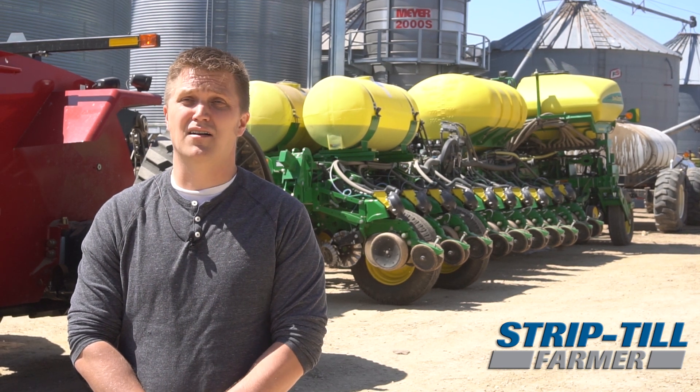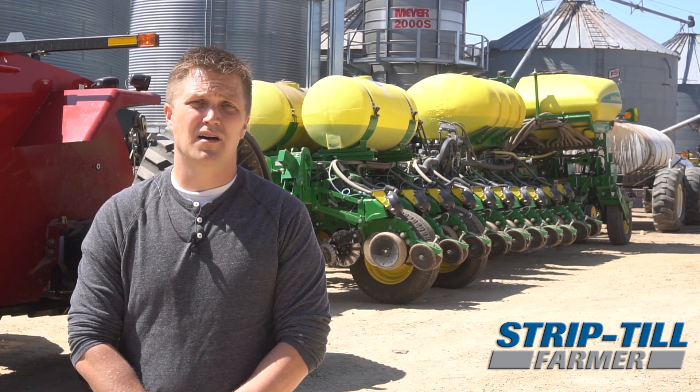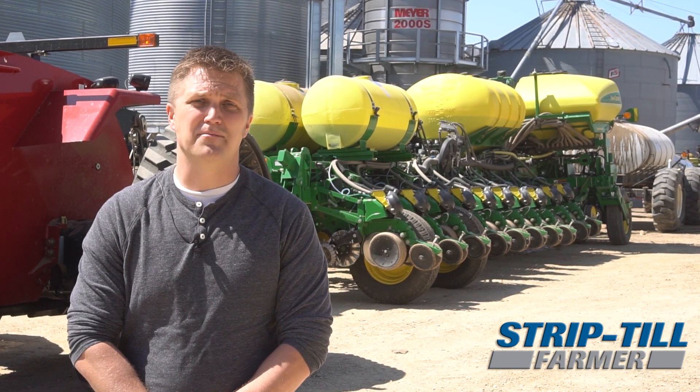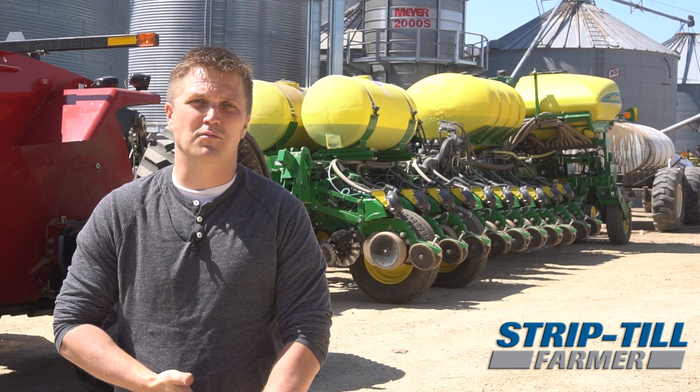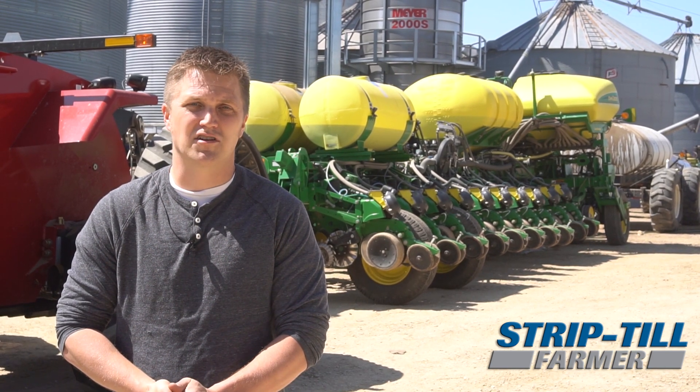Currently the planter is doing in-furrow starter fertilizer as well as 2x2 for 32%. Both those products are being controlled with the AG Leader system as well as a Surefire AG starter system.